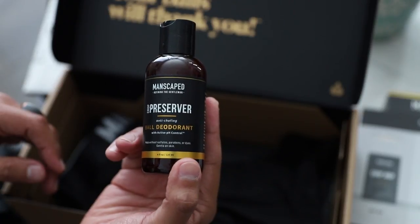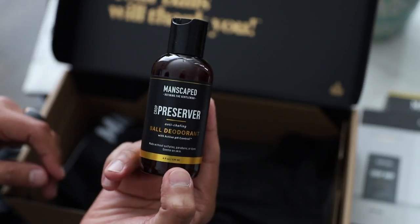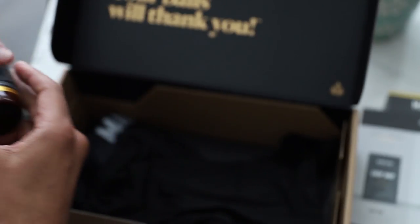We can't forget the Crop Preserver. This is one of my favorites — it's something included in the Performance Package kit that I never knew I needed before, which is a ball deodorant. The Manscaped Crop Preserver is an anti-chafing clear gel deodorant for your high friction areas. I didn't even know that ball deodorant was a thing, but I love that it's a clear gel and it's really fast-absorbing, so you don't have to worry about it getting on your clothes. The Crop Preserver is cruelty-free, dye-free, paraben-free, and 100% vegan, and it smells great and gives you that all-day fresh feeling, especially down there.